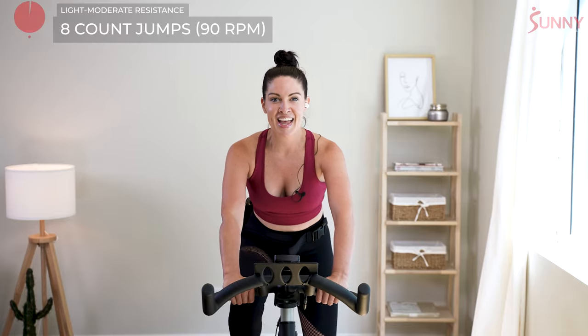We'll take it to jumps in 8, 7, 6, 5, 4, 3, 2, and 1. Let your RPMs drop to 90 and lift it up.